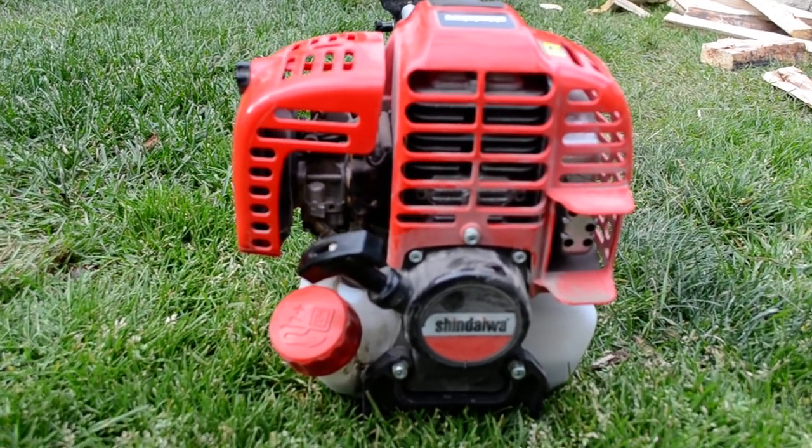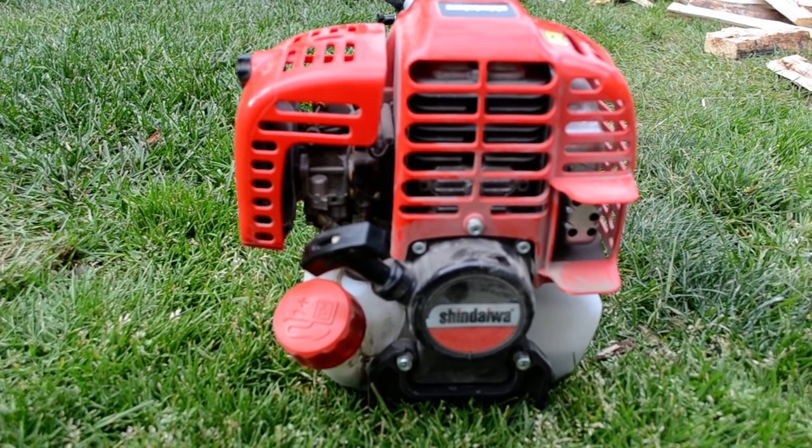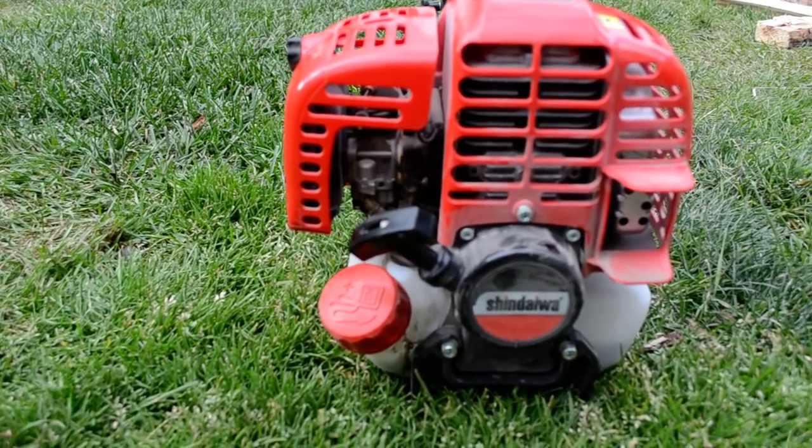I've got to tell you, this machine is very torquey because of that four-stroke operation. It's got a rotary style carburetor in it.